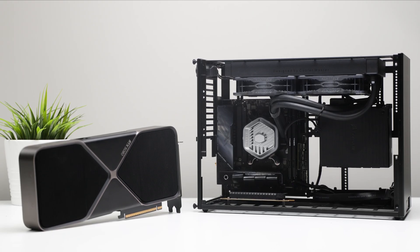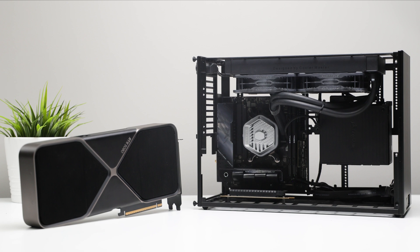All three setups are rocking the same exact components. For cooling, we have our favorite liquid cooler, the Cooler Master Atmos 240.